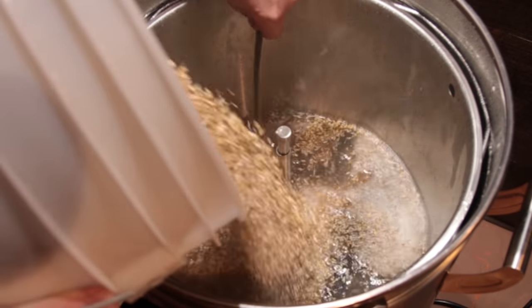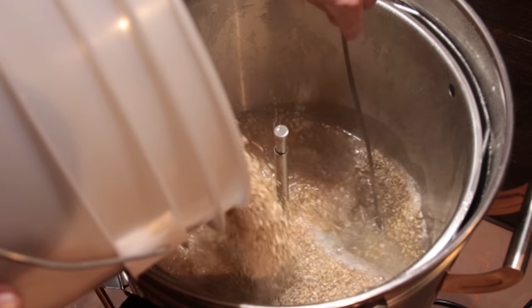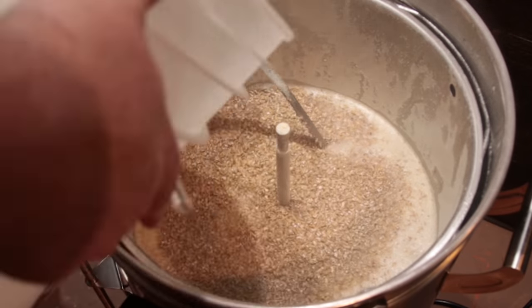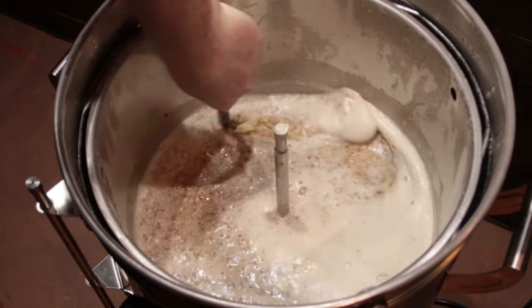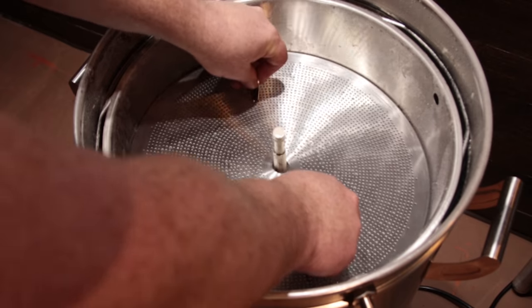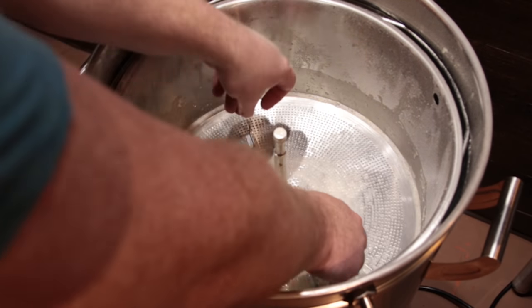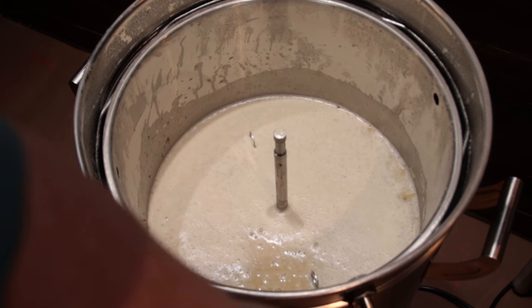Once the system heated up it was time to mash in. As I was mashing in, I noticed the mash seemed really really thin - you can see on the video as I'm stirring everything in that it looks really thin, which caused me some concern about how that was going to affect efficiency. I went ahead and mashed in, put the top screen on, and lowered the center pipe all the way down so it was touching the top screen.